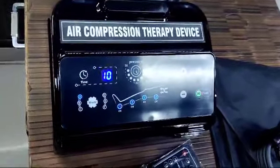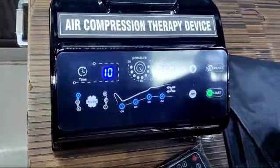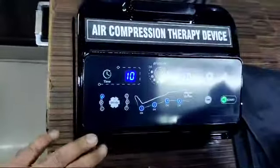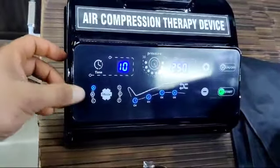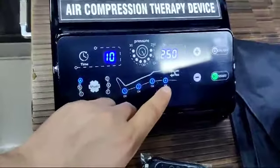This is the Biotronics air compression therapy device, DBT machine, four-chamber digital model, remote controlled as well as touch panel controlled. These are six modes: A, B, C, D, E, F. These are four chambers.